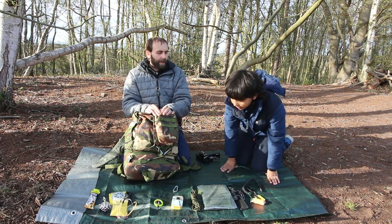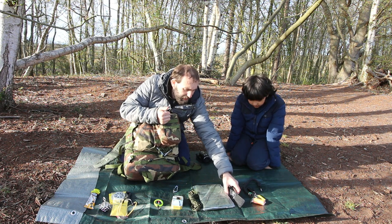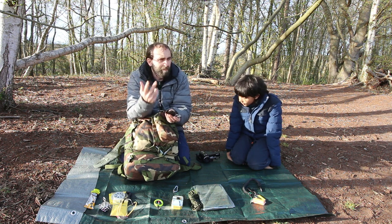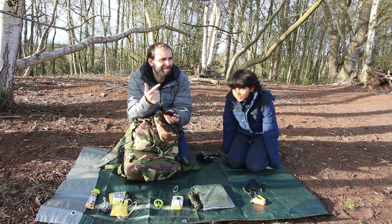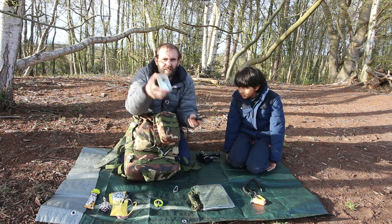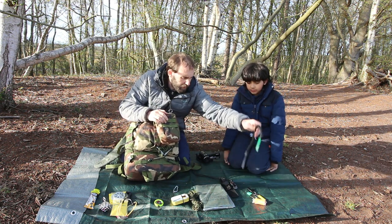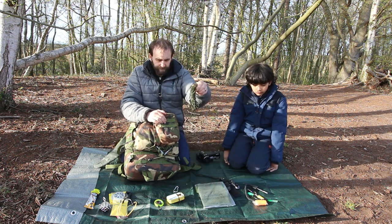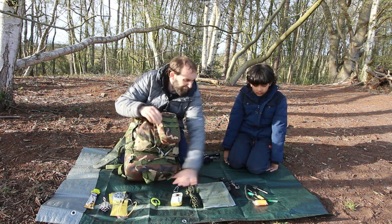So let's see how many of the ten C's he's actually got inside there. The first one is cutting — we've got three things for cutting. The rule of thumb is one is none and two is one, so he's got three elements of cutting, and if you take the one inside the tin that's four elements of cutting. Combustion — we've got lots of combustion, all the fire aids there. Cover — we've got that. Cordage inside there. And container — some sort of mini container. So we've got the first five all covered.